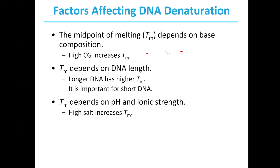These are all important when talking about a particular technique for looking at DNA and nucleic acids called PCR, which we will discuss further in our next set of content.